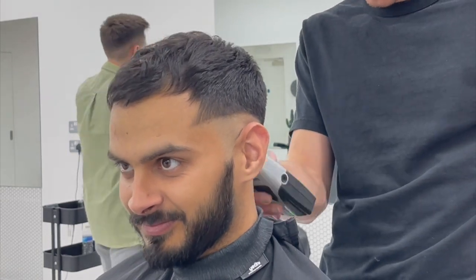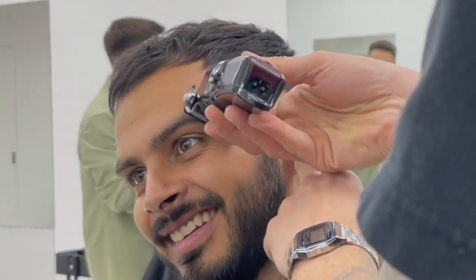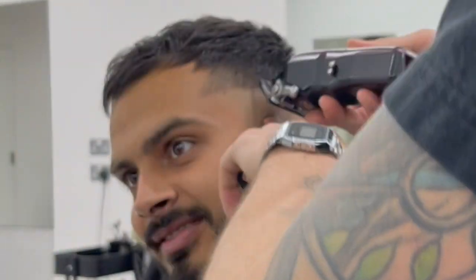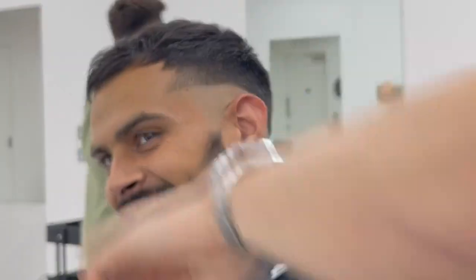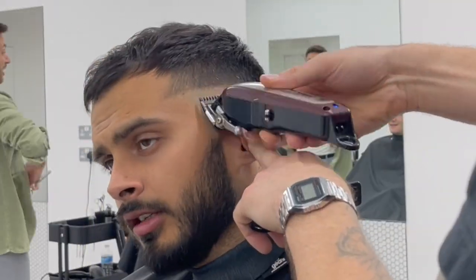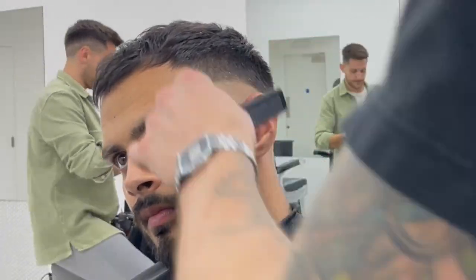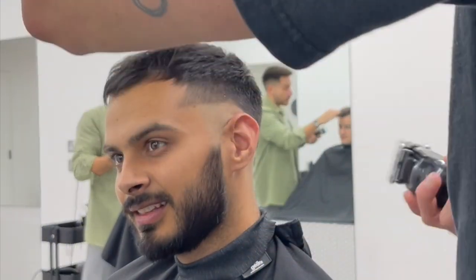Where most people go wrong with fading is they forget technique. Fading really is about the motion you're using the clipper. Back in the day, YouTube videos used to say flick your wrist, but now I'm less about flicking the wrist — the motion all comes from the shoulder. Every line I'm putting in, I'm flicking out into the previous line. A lot of people put one line in, then another line, but really we're blending. Fading isn't a step-by-step guide — it's a technique. You've got to get used to that technique and roll the clipper off the round of the head.